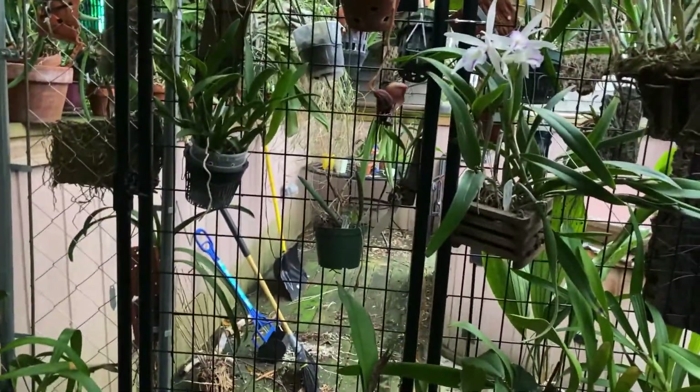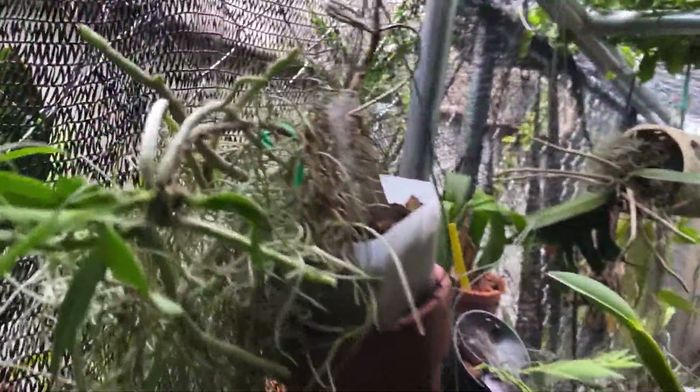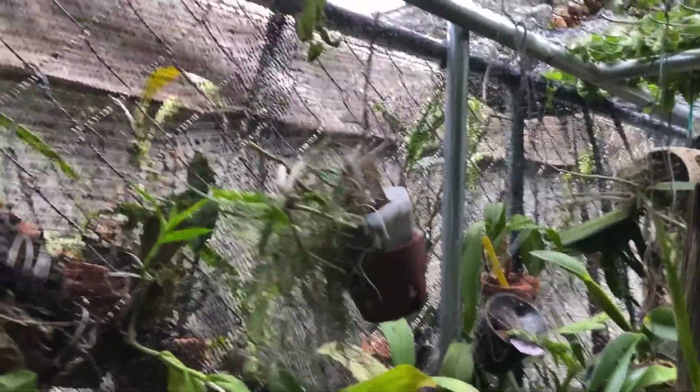Back here this is my Angraecum infundibulare — I know that one is mounted. Back here are some new plants. One is hanging up above and I passed it right here — this is a Jumellea corensis, which is liking this spot. It was actually in bloom when I got it. I've had it probably a couple of months outside, added a little moss, and it sits here in the shade, really liking it. It hasn't flowered for me but it came in flower.